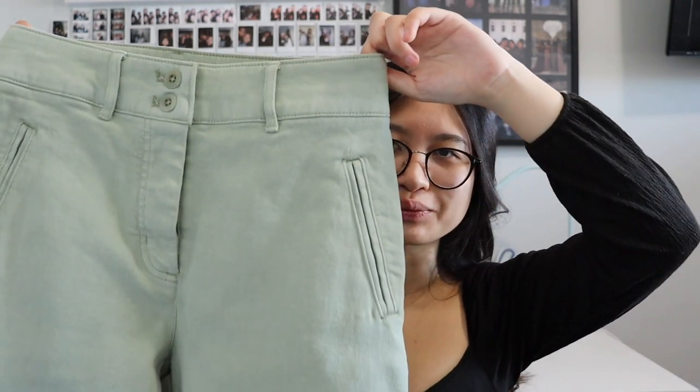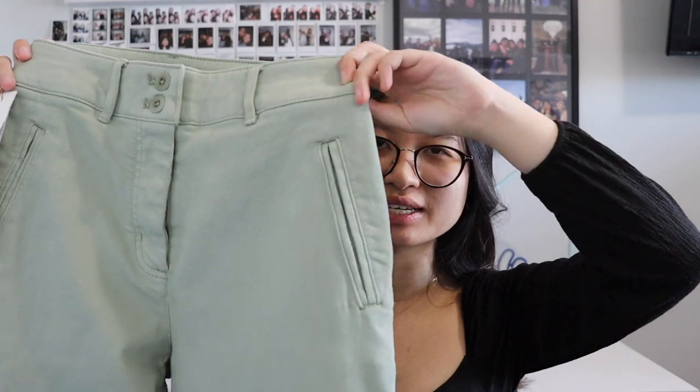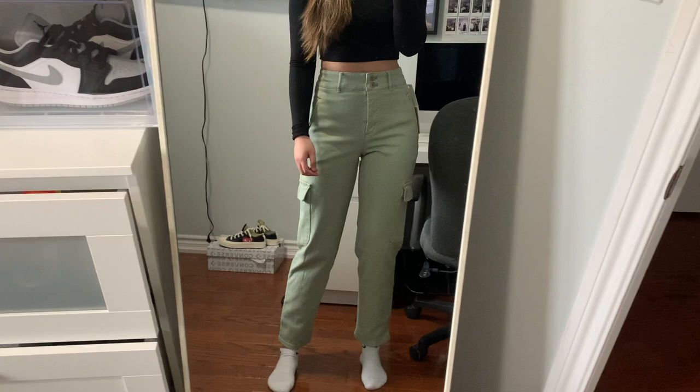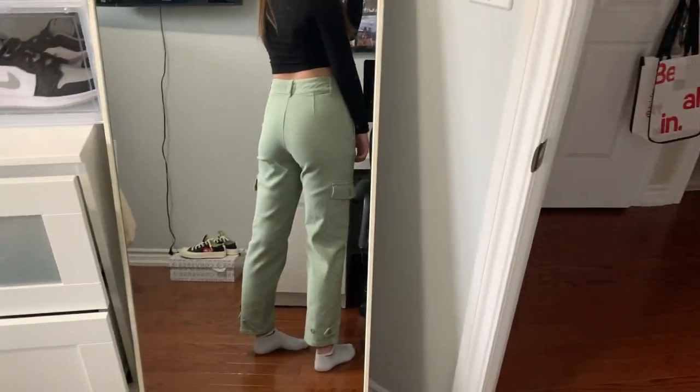Even though I already had a black pair and a brown pair of the cargo pants, I couldn't get enough and decided to pick up this one as well. This one is in a silent storm green color — basically a very light sage green. Like I said with the first item, I feel like sage green is so trendy and will be very in during the springtime. I actually think this colorway is super cute. I definitely recommend these cargo pants — even though they're pricey, they're totally worth it.